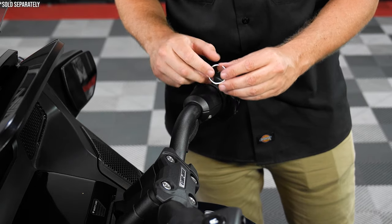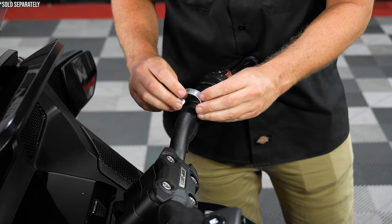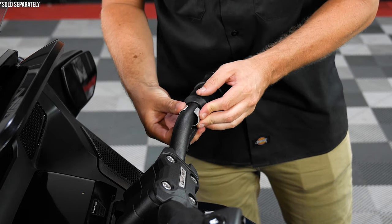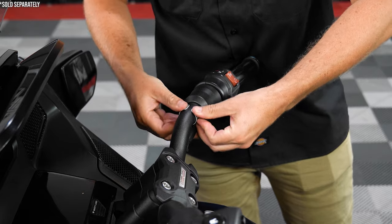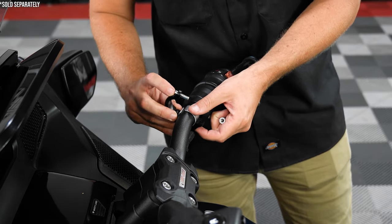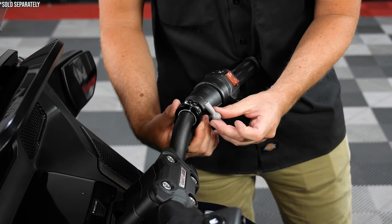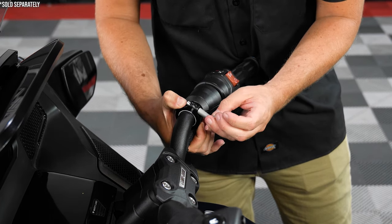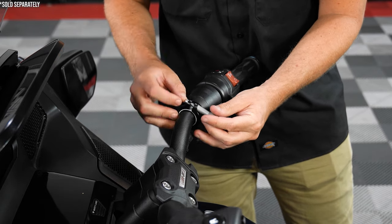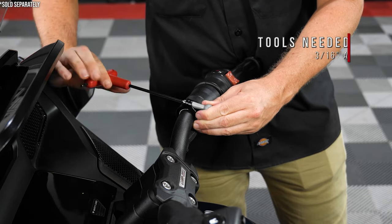Start by taking the silver spacer ring from your handlebar mount and carefully spread it apart just enough to fit on and around your bars, then squeeze it to bend it back. Now attach your handlebar mount around that spacer ring and tighten the allen screw to the ball mount using a 3/16ths allen wrench, making sure not to over tighten.